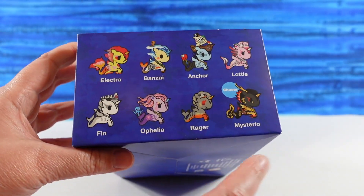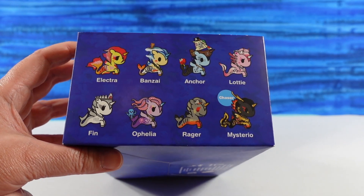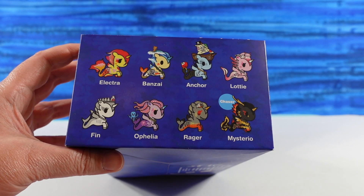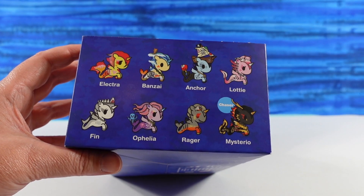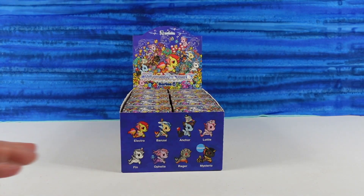These are the Mermicornos we can get. Mysterio here is a chase figure, and the chase figures are super hard to find, so we're probably not going to find that one, but it would be awesome if we did. Which one are you most looking forward to finding besides Mysterio? I think Anchor. Okay, I'm looking for Ophelia. All right, let's go ahead and get started.